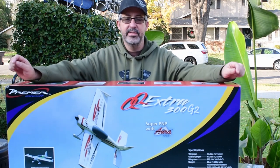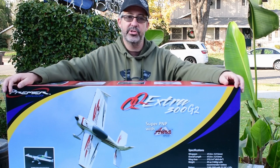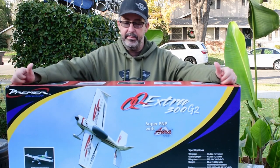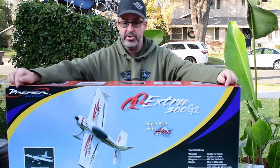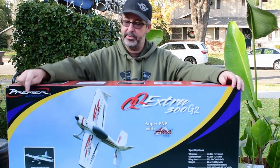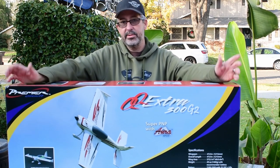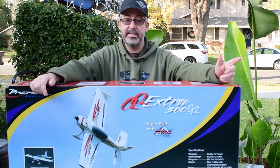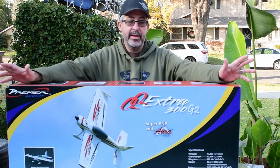So what we have here is the Flex Innovations QQ Extra 300 G2 Night Flying Edition. We have a local club that's getting ready to have a night fly, so I figured what better excuse to get a new plane from a new company. I picked up the green edition with the night lights, and they had a great Black Friday deal where if you order the plane, you got a Potenza battery with it.